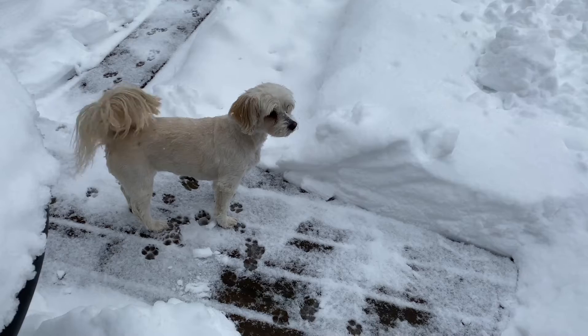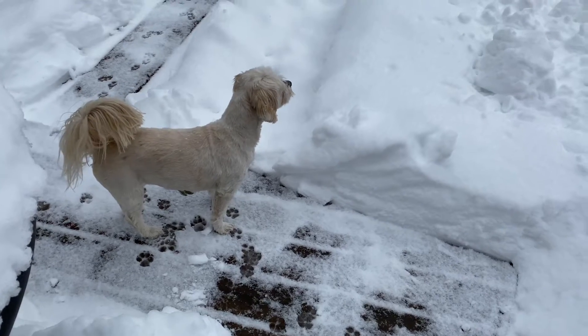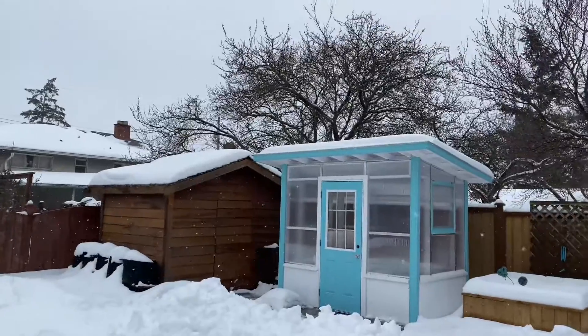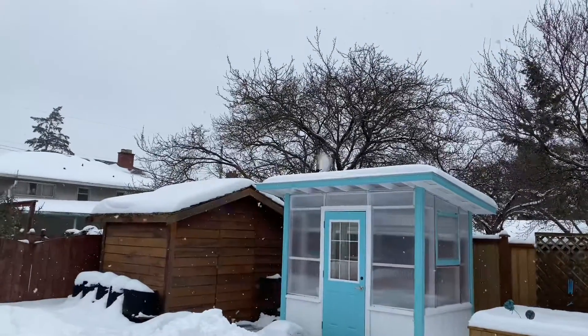Hi Bella! I love the sound of the birds — they're all up in that tree.